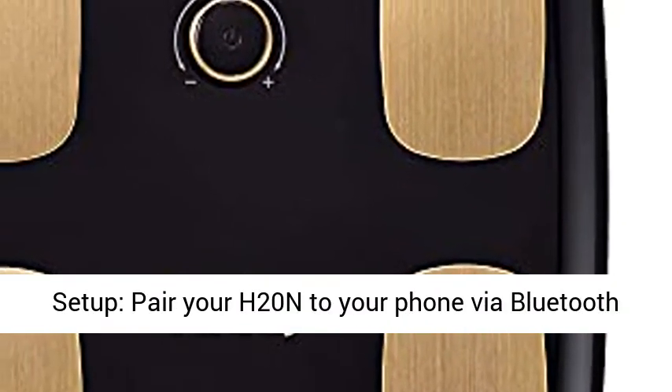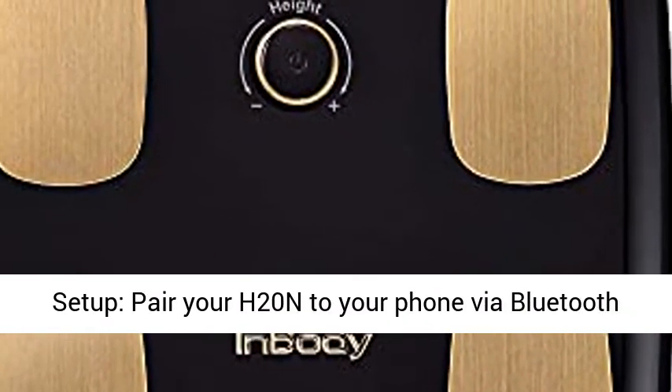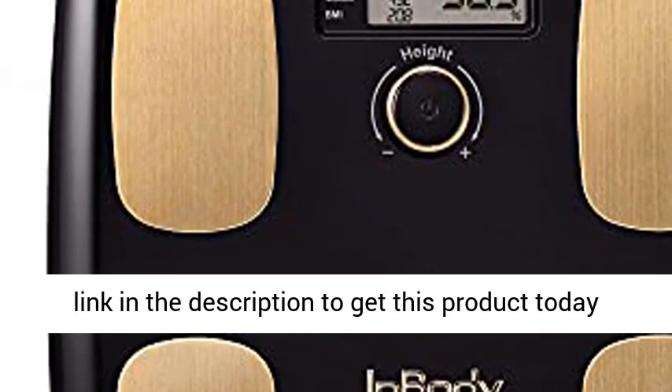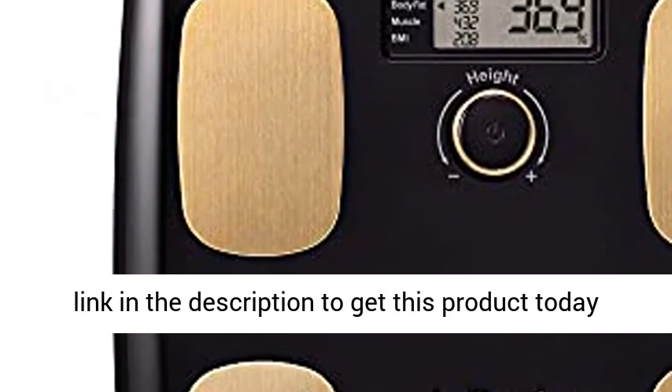Easy setup: pair your H20N to your phone via Bluetooth and start testing in a few minutes. Click the link in the description to get this product today at the best price.